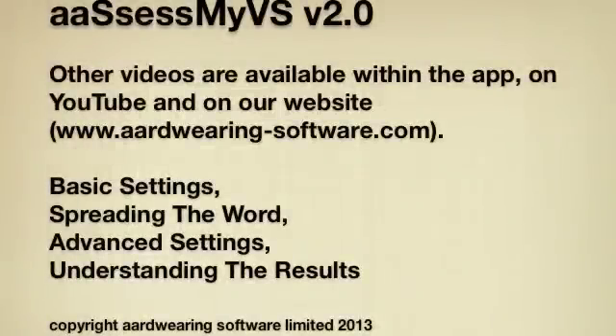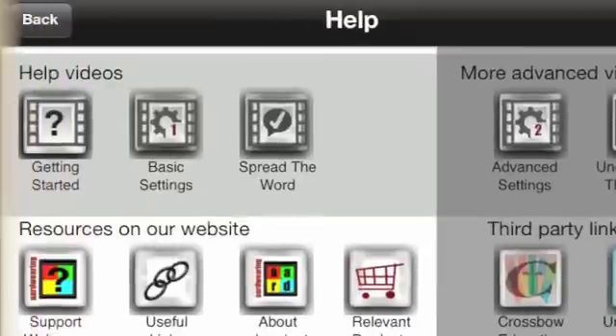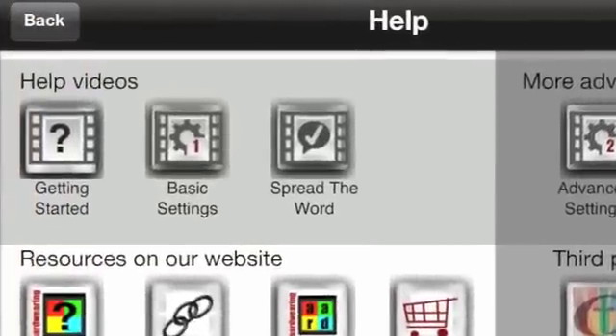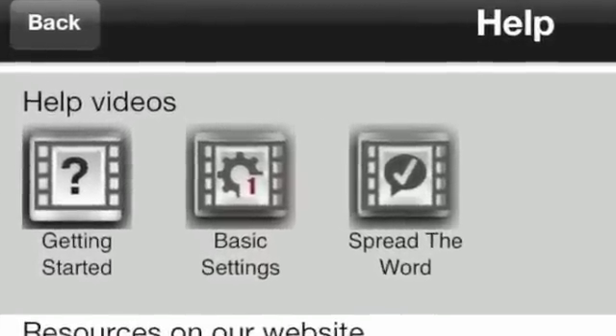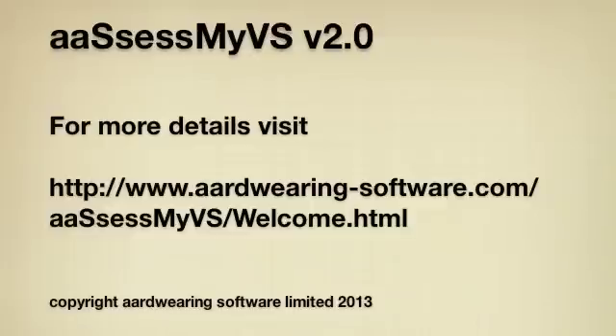There you have it — a quick introduction to version 2.0 of AssessMyVS. Thanks for watching. Once you've tried a test or two on the default settings, it would be a good idea to look at the basic settings and spread the word videos. You can find them on the help screen; they're embedded in the app, so you won't run up data charges or need a WiFi connection to view them. We hope you like AssessMyVS and find it helpful. If you have any further queries, please visit www.ardwearing-software.com.